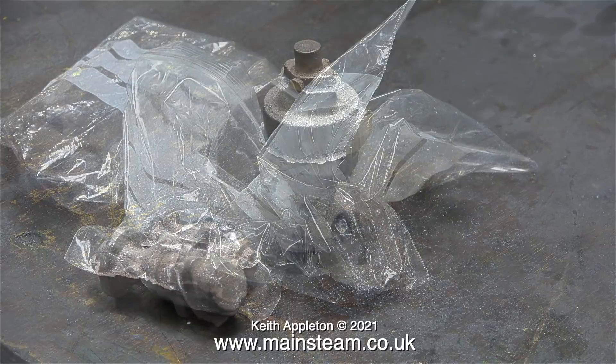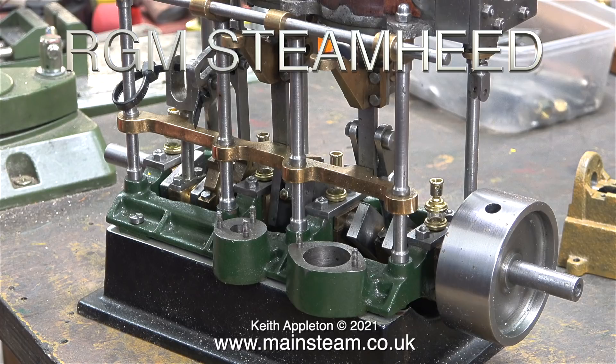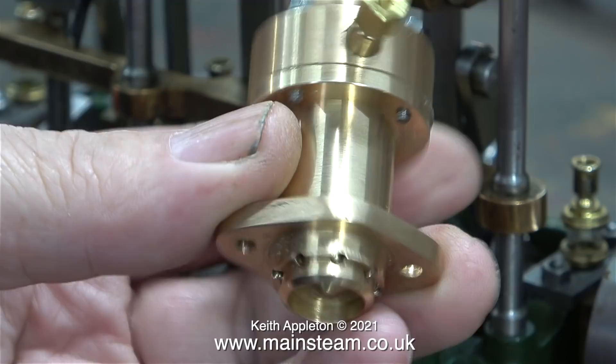That didn't take long and it wasn't difficult. Then I put the castings into some plastic bags and posted the whole lot to my friend Ronnie Mall in Scotland. Ronnie has a very interesting YouTube channel called RGM Steam Heed — 'steam heed' is a Scottish pronunciation of 'steam head' and RGM are Ronnie's initials. Here's a before and after shot.